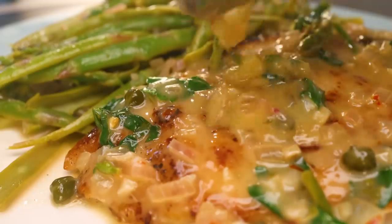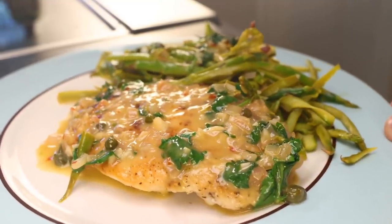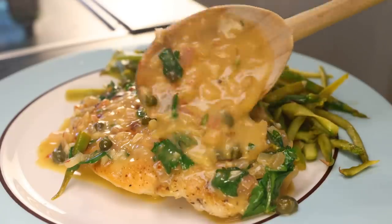"Piquant" — I believe that's the perfect word to describe that sauce, though I have no idea how to pronounce it. Piquant, piquant, picante — no idea, but this is good.